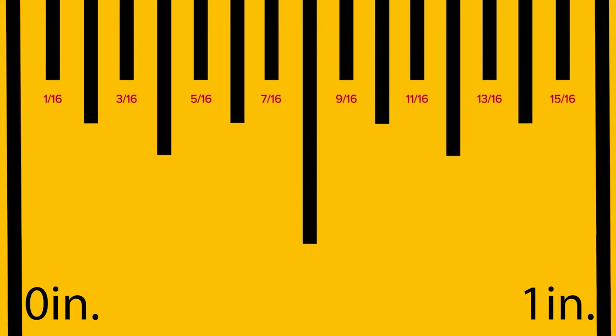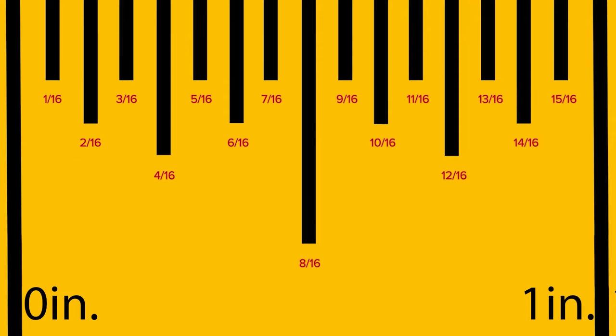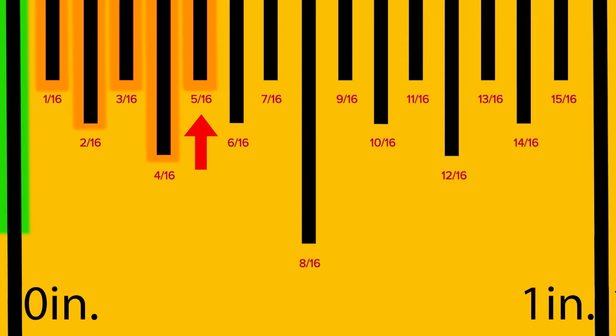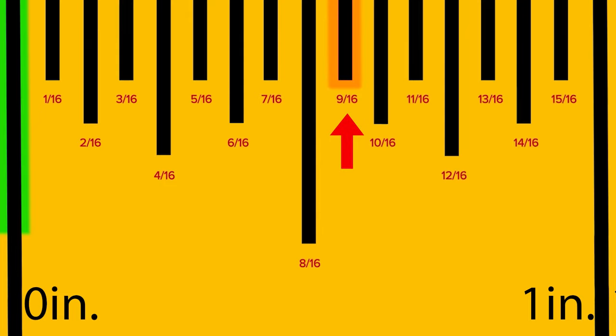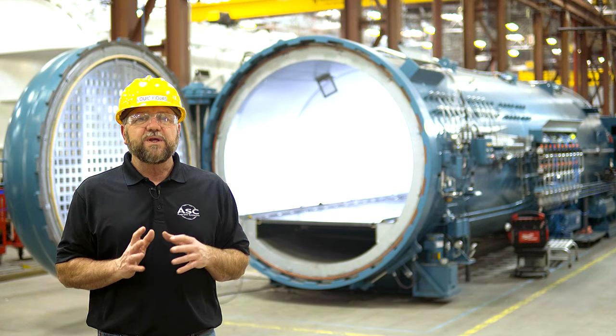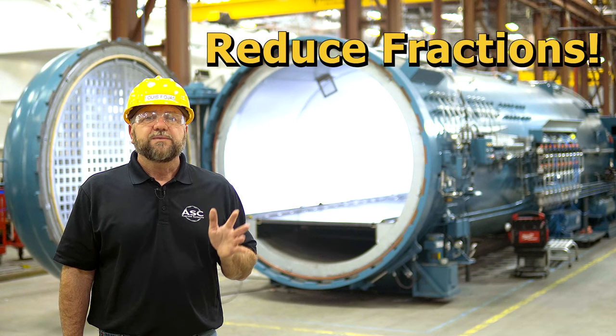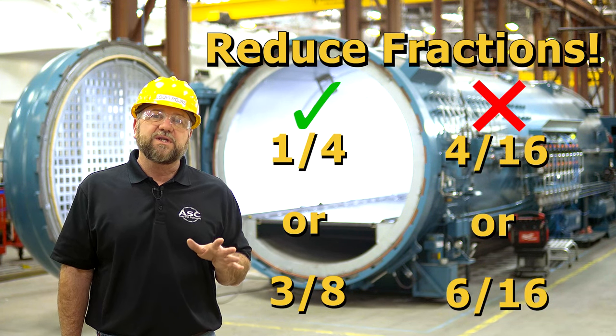The sixteenth-inch lines are sometimes not labeled, so it's important to become familiar with reading fractions. If you're struggling, just remember that each line on the tape is one-sixteenth of an inch apart. All you need to do is count each line starting at the inch marker — your dimension will be the number of lines from the inch line over 16. For example, five lines away is five-sixteenths, and nine lines away is nine-sixteenths. As you use a tape measure more, you'll read markings more quickly. Remember that fractions need to be reduced to their lowest terms, so you'd say one-quarter or three-eighths, not four-sixteenths or six-sixteenths.